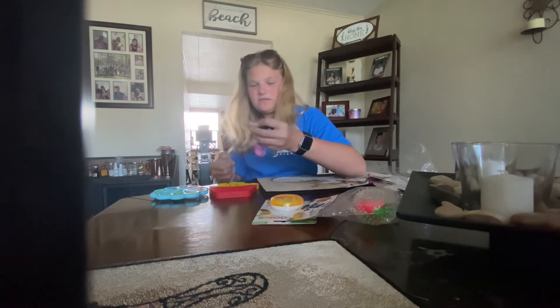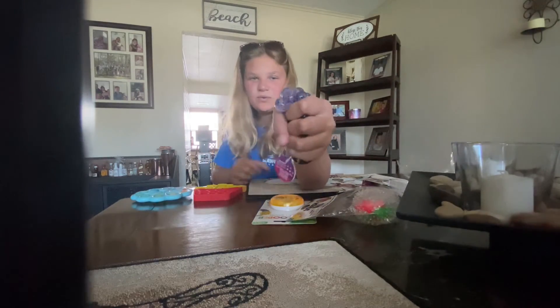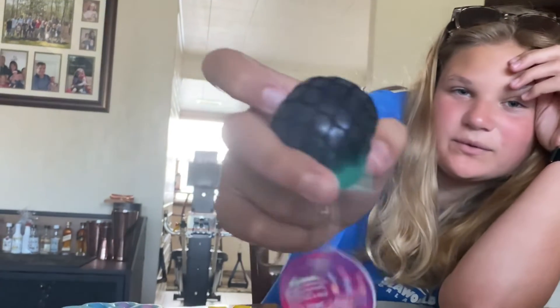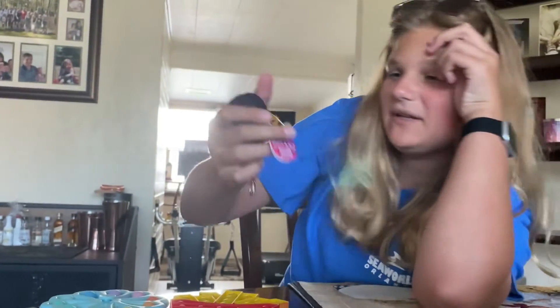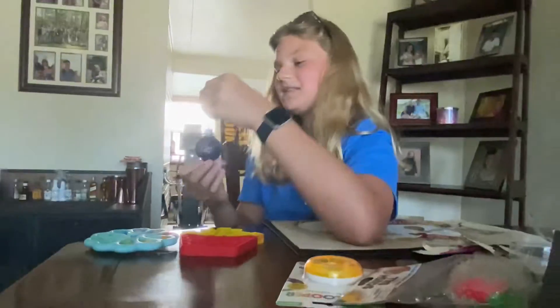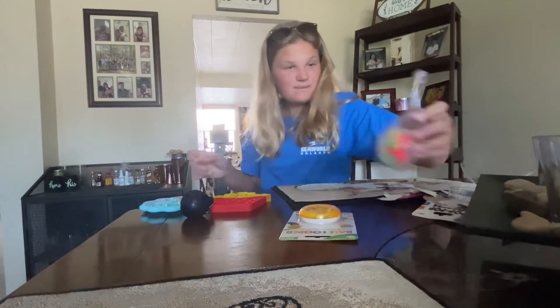Okay, let's squish it — I'll show you up close. Okay, and it has a keychain. Let's unbox a snack.